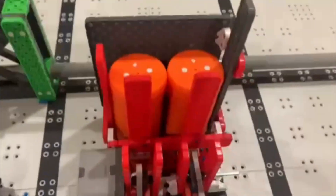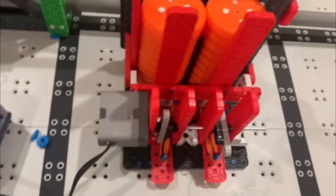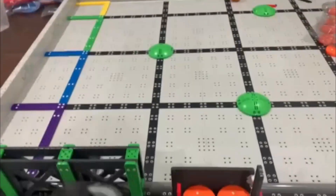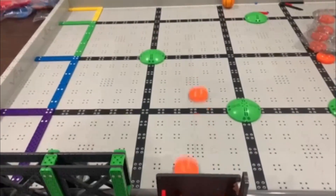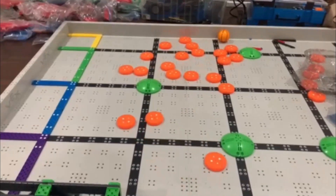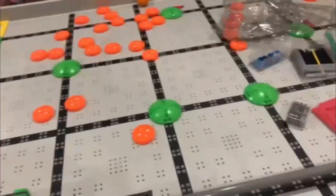So here's the shooter that I've come up with. It's just a simple puncher using one motor and two stacks of discs. So if we just shoot it here. You can see that it's pretty fast and accurate.